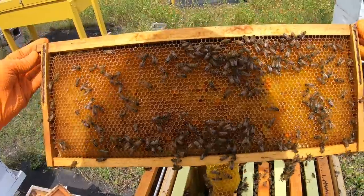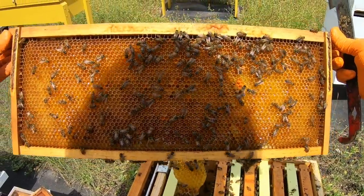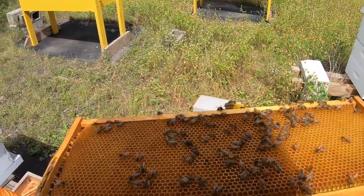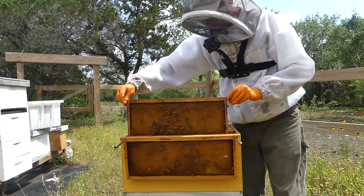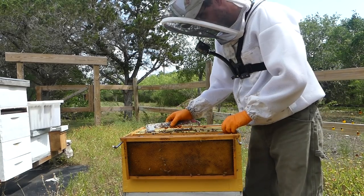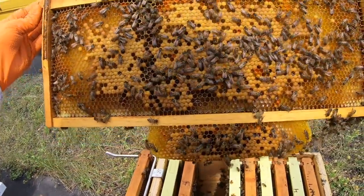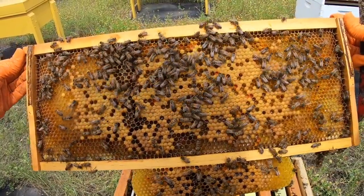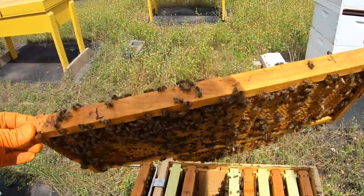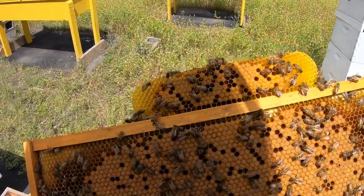There's another one of those seven inch frames and they're actually drawing out on the bottom — good, they're going to use that space. They have lots of nectar and pollen. There's another frame with actual brood on it: larva and capped brood, lots of it, and they're drawing out that bottom part quite nicely. Lots of brood here along with other resources — they're even making a little queen cup.